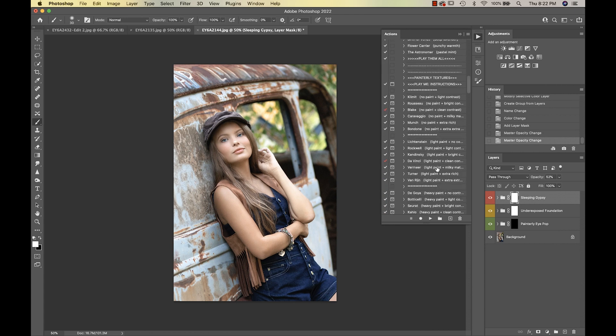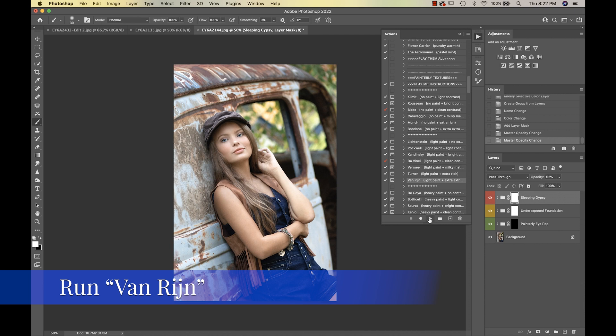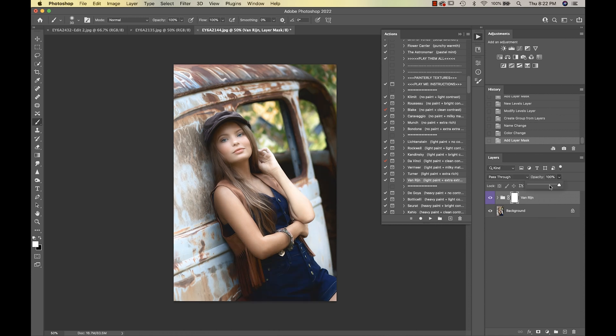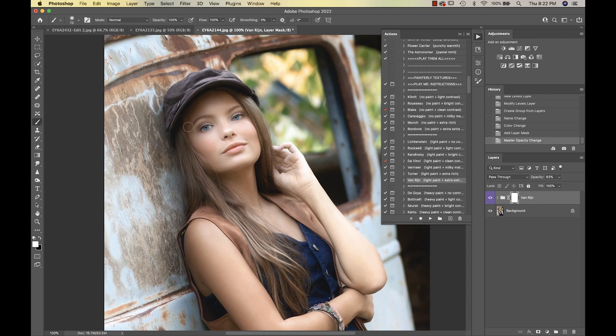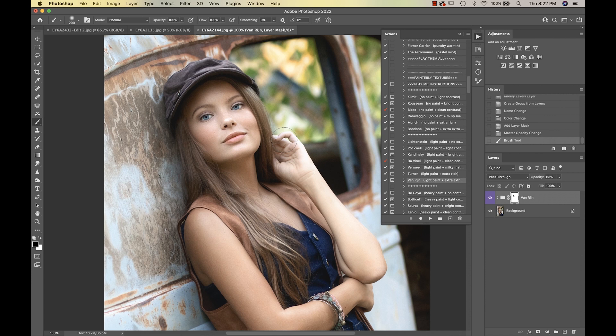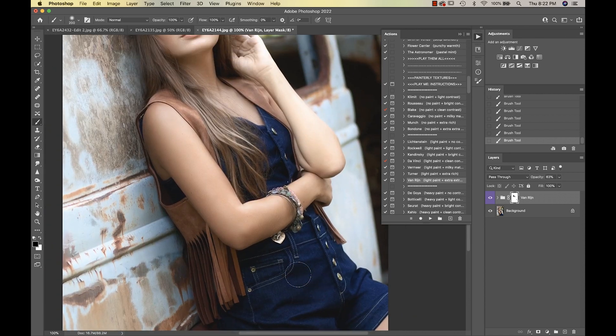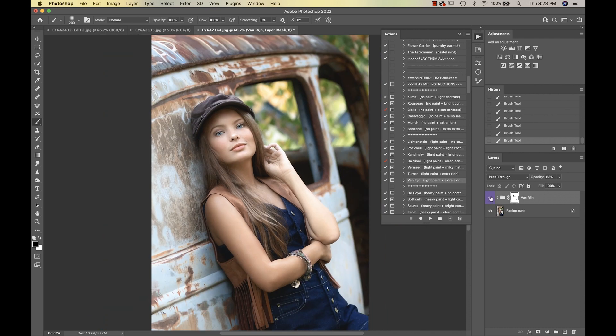We're going into our Painterly Textures and I'm going to select Van Ryn. That gives a nice contrasting painterly effect. I'll reduce the opacity a bit, and on this I want to take it off her face so it doesn't look distorted — erasing at 100 percent — and tapping on the fingers anywhere it looks distorted. It's giving that contrast we need, especially around the face.